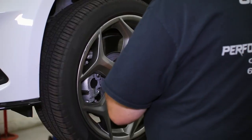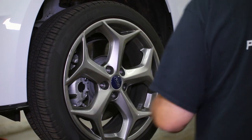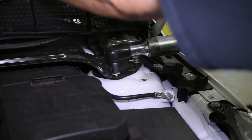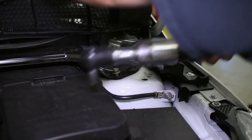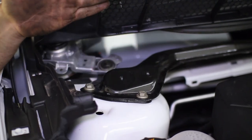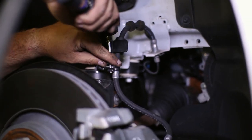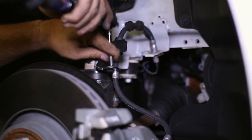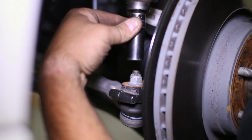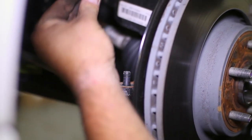Now we can tackle the front suspension after removing the wheels. Loosen the strut bolts but leave them finger tight for now. Then move underneath the wheel well and unbolt the brake line bracket from the strut body, then the sway bar end link. Unbolting the tie rod comes next and it can be pulled from the front hub — you may need to break it loose with a hammer.